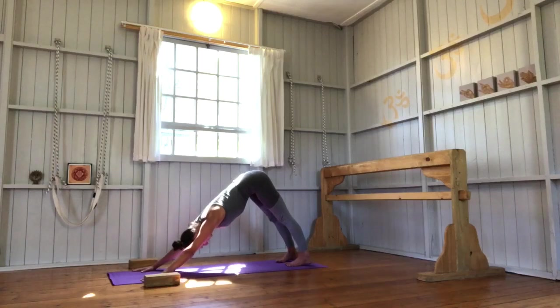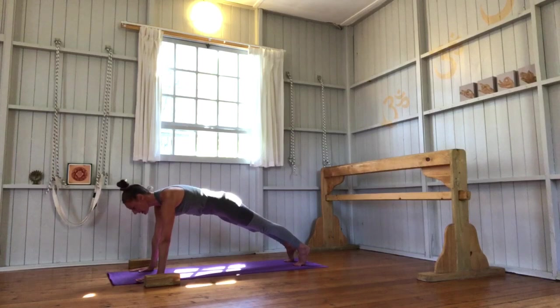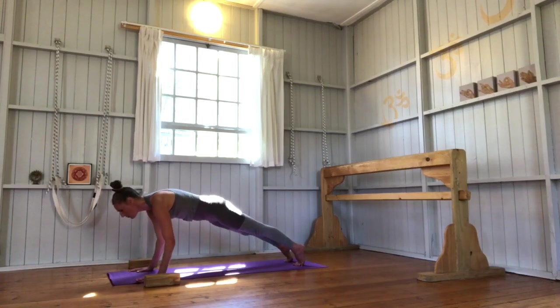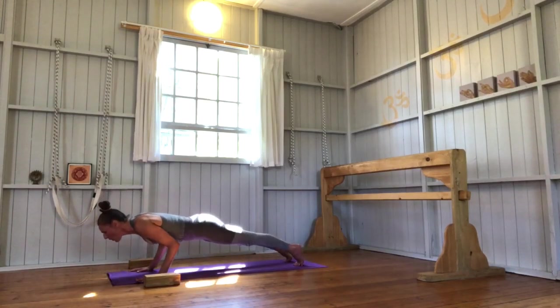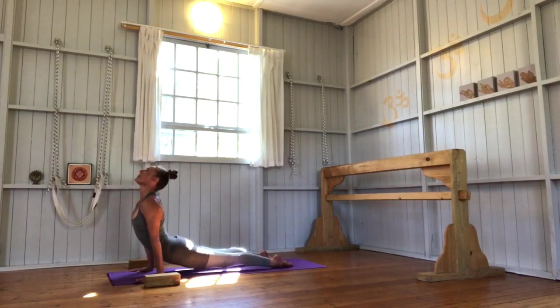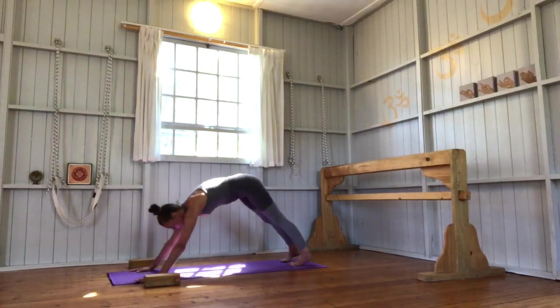Come back into Adho Mukha Svanasana, inner thighs rolling back, lower abdomen inward and upward. Exhale, Adho Mukha Svanasana. Wave forward into plank pose. Keep that connection — you can either drop your knees down to the earth like we did in Chaturanga when working with the belt, or straight legs. Imagine that belt around your elbows — elbows back, chest forward. Come onto your tippy toes. Inhale, Urdhva Mukha Svanasana, lower abdomen moving inward and upward. Exhale, Adho Mukha Svanasana.